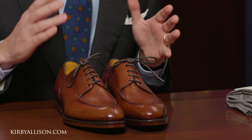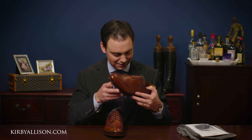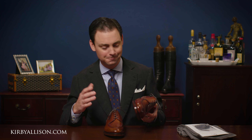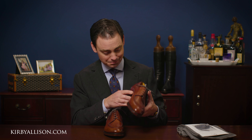Look at these beauties — I can't wait to wear them. They look absolutely incredible and they smell great. I love the smell of a fresh pair of shoes straight out of the box. It's kind of like the new car smell — well, you've got the new shoe smell, which I absolutely love.